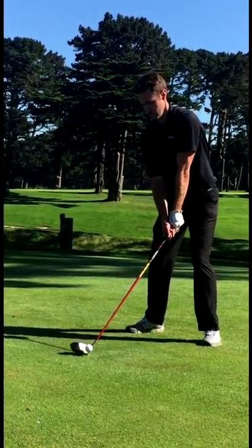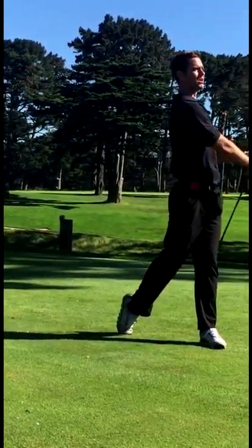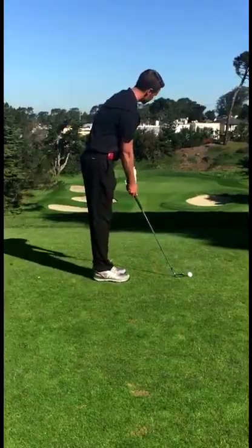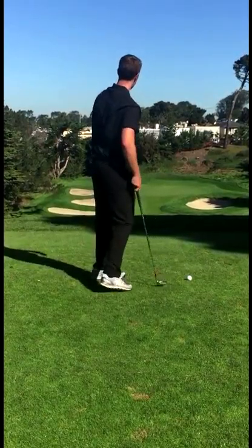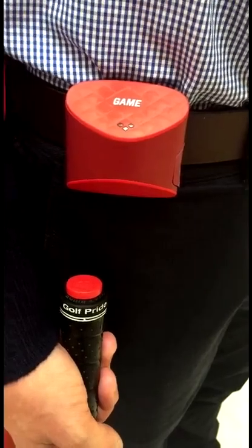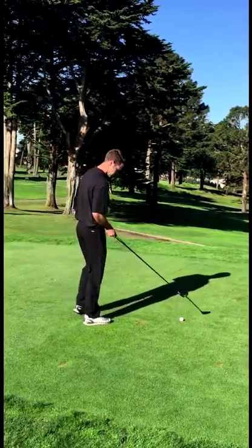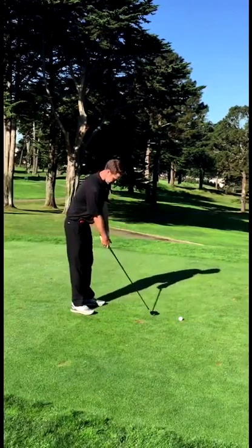The GameGolf Live device uses GPS to track your location for each shot. For tracking stats and shots during your entire round, we use a system called tagging. For each shot, simply touch the handle of your grip to the bottom of the GameGolf unit on your hip. You'll know a shot is registered when the device vibrates and gives off a slight beep.